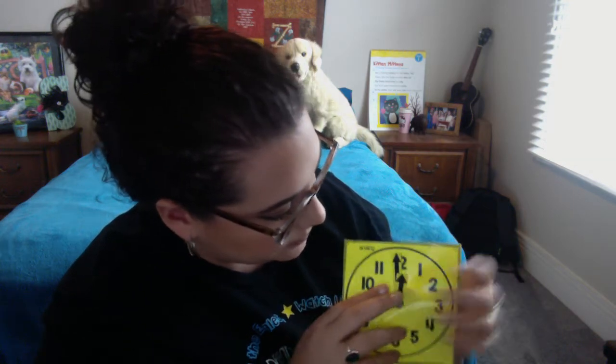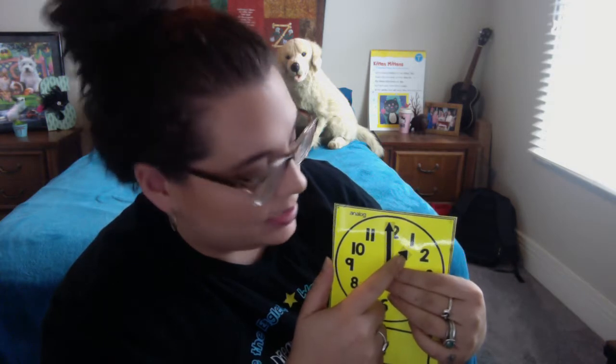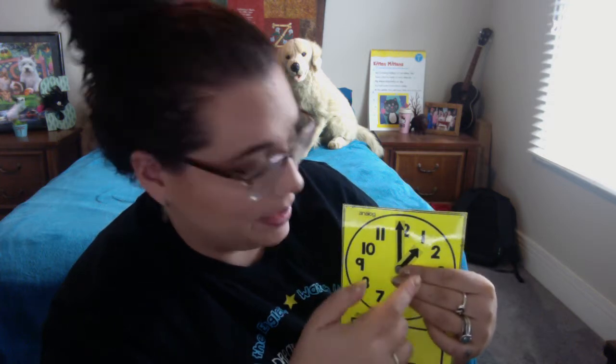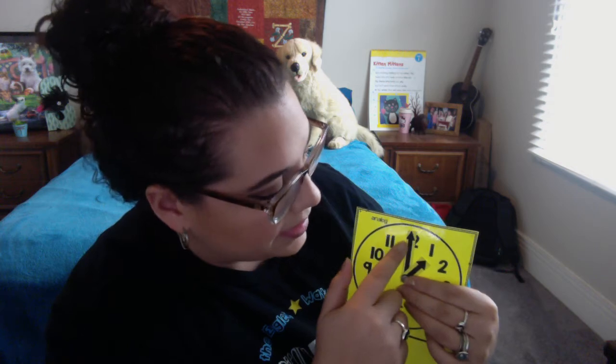So if we go back to our clock that we had earlier, we were talking about how this is the face. We have the hour hand and the minute hand. For example, this hour hand is pointing towards the one, so I know it's one-something, because the hour always goes first. And then we know the minute hand is pointing up to 12, which means we say o'clock.